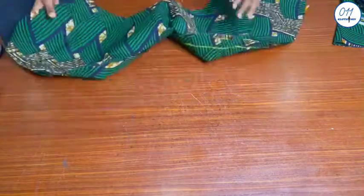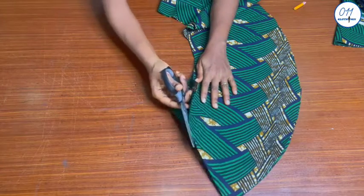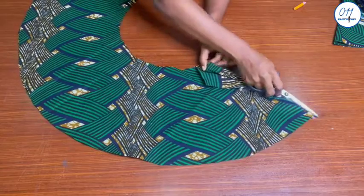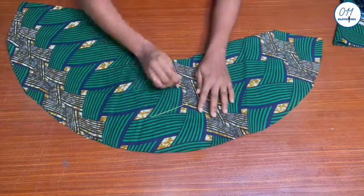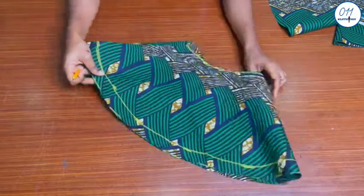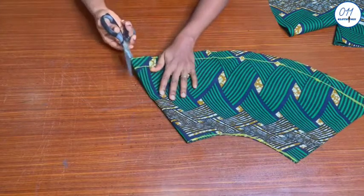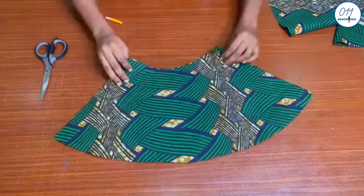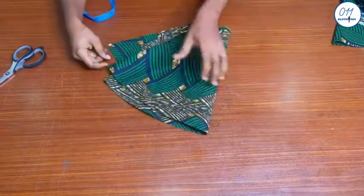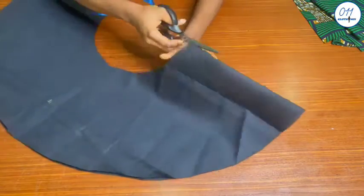I will now go ahead and cut out the flare into two pieces — one for the back and the other piece will be for the front. For the back piece, I will fold it into two equal halves and cut it into two. I will also do the same thing for the lining fabric.